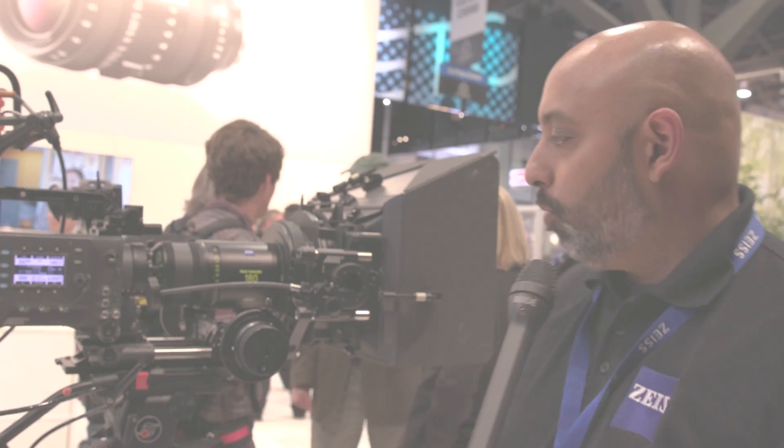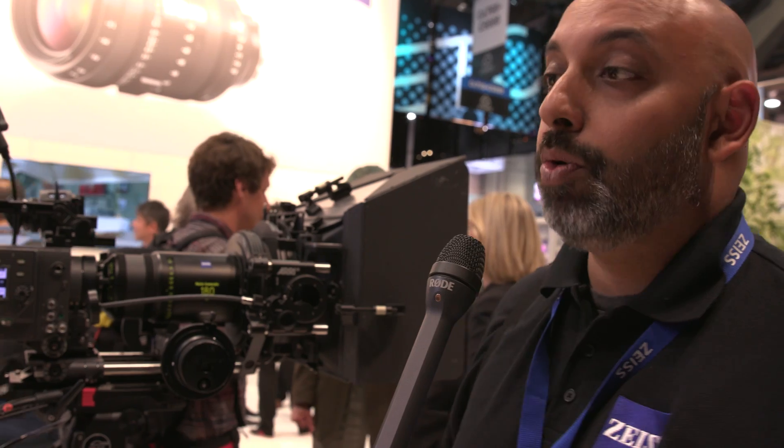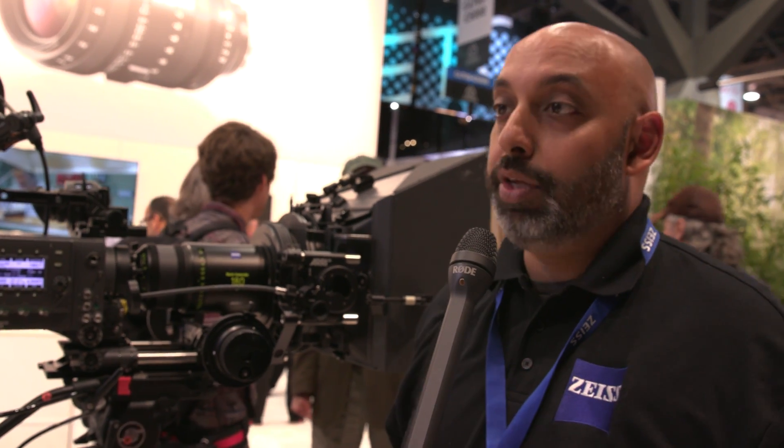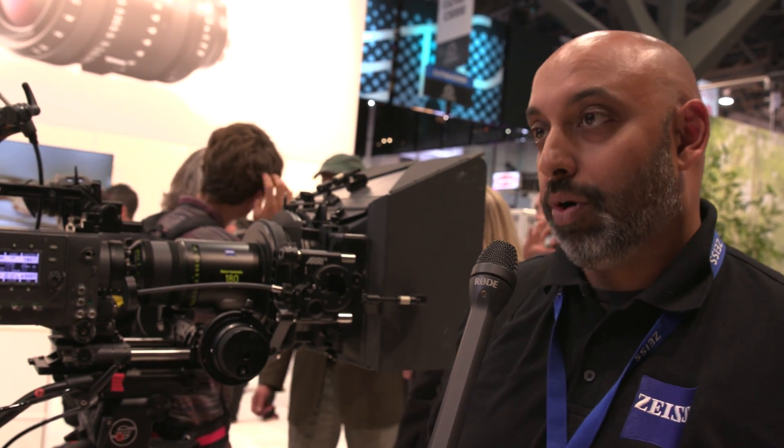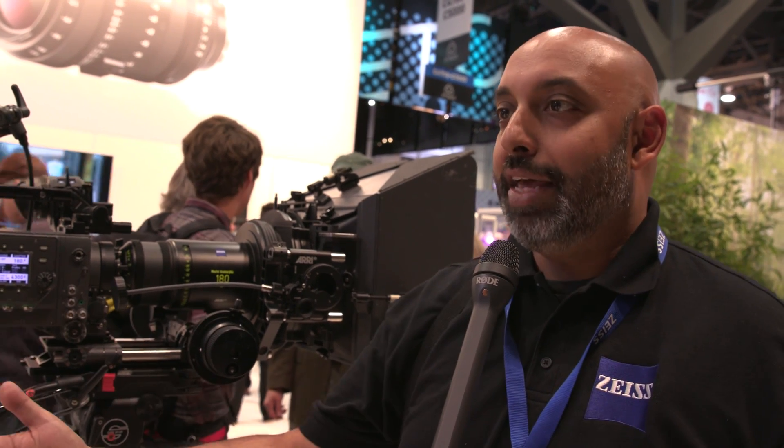Hey everybody, this is Andy with No Film School. We're here with Snehal looking at the Zeiss booth and all of the lenses they have here. So what's new? We're showing off the 180 millimeter Master Anamorphic. There's also a new 28 millimeter as well, so it's really completing the set. You have a lot more focal lengths to work with, which is great for filmmakers who want to go tight on the anamorphic look.